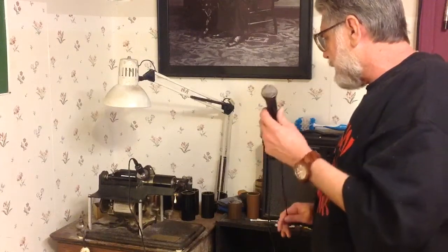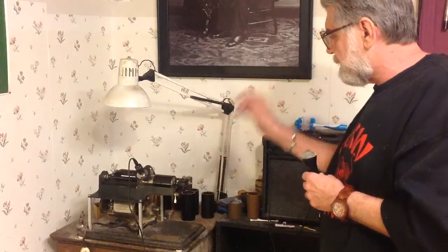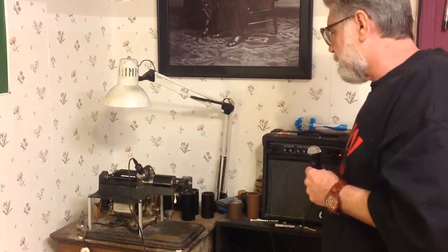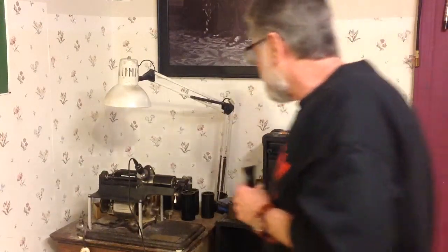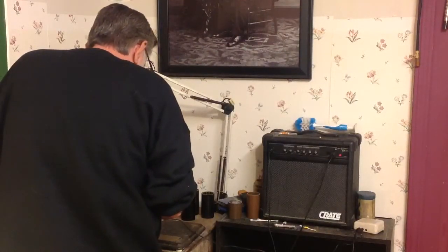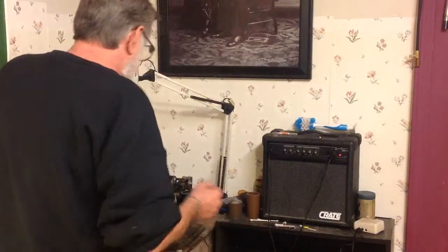I've got the microphone plugged into the preamp, preamp is plugged into the amp, amp is plugged into the driver, driver is plugged onto the canaphonic voice recorder, and the canaphonic voice recorder is on the electric cylinder phonograph. I've got a black wax napkin ring cylinder on the machine. We're going to do a quick recording and see what kind of recording we can get with a microphone.